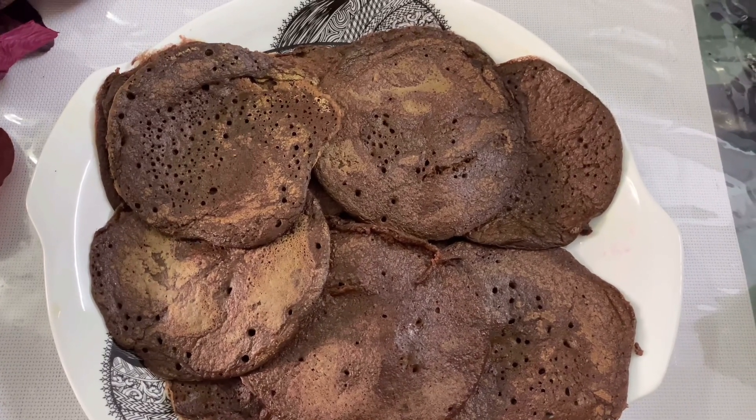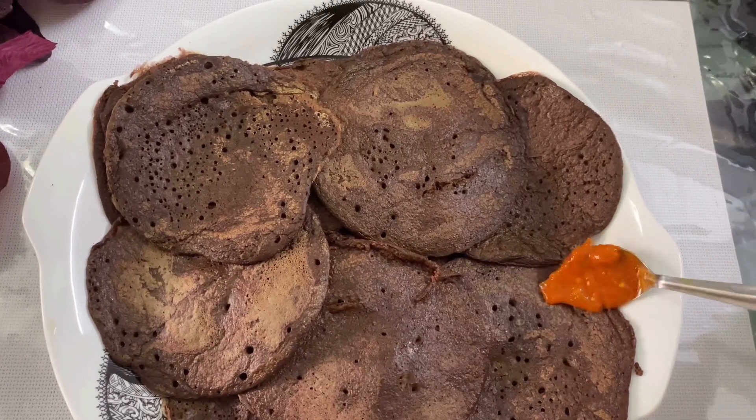Hello everyone, welcome to my kitchen. I am going to eat a healthy breakfast today.